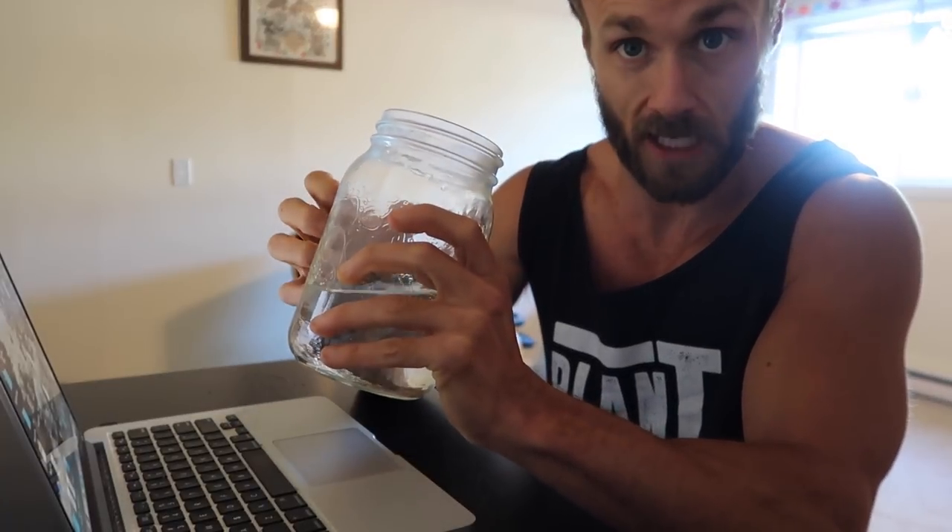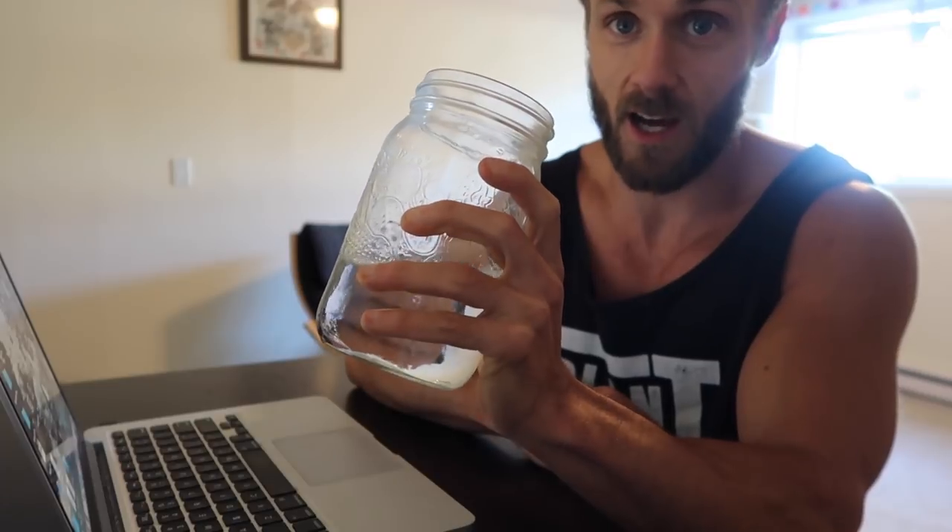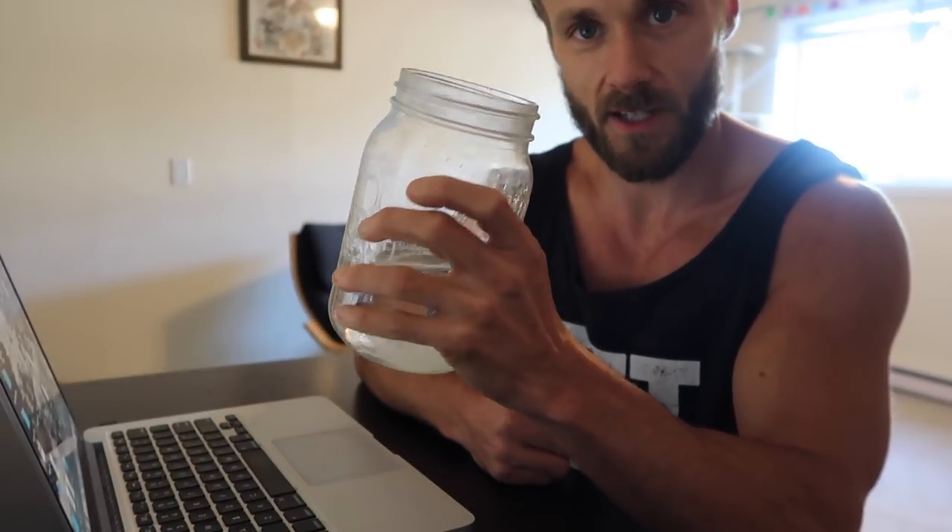I realized I never include my water intake in these what-I-eat-in-a-day videos. I try to drink at least three of these bottles throughout the day — that's outside of the roughly one liter I drink during my workout, so probably about two and a half liters during the day. I wish I could get three in but I always forget. Each bottle is probably close to 750 or 800 milliliters.